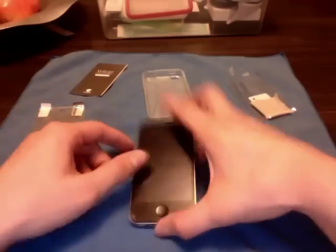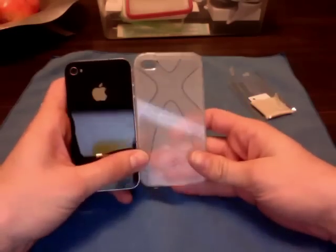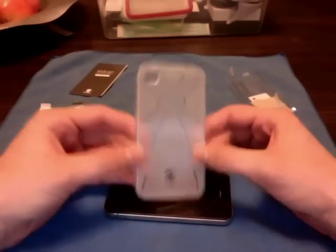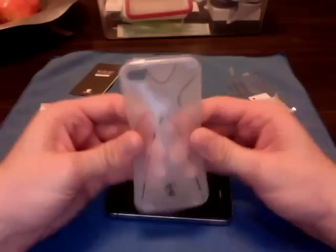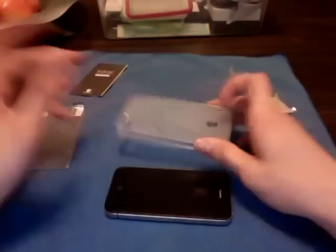This is a recording of the SwitchEasy Vulcan. Here's the case right here. Made of that TPU rubber material, very flexible. Of course, you get it in the SwitchEasy packaging.